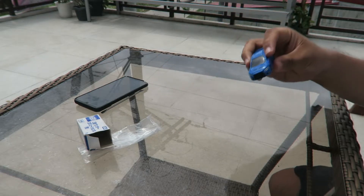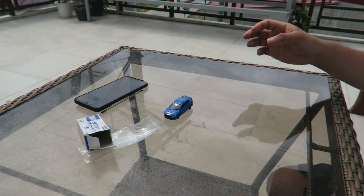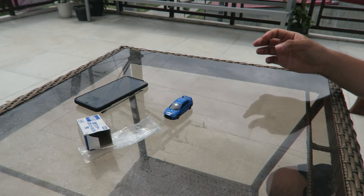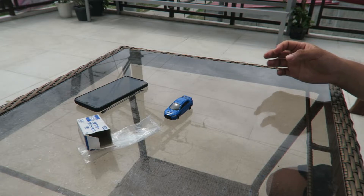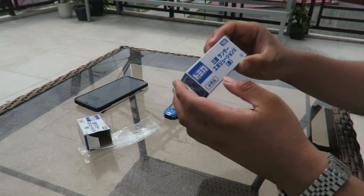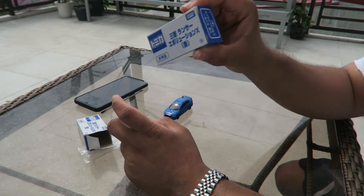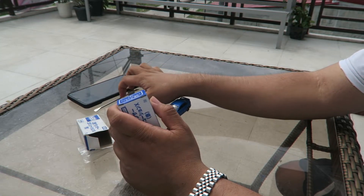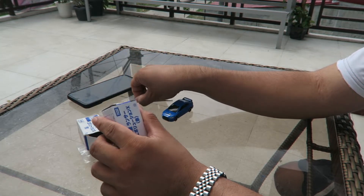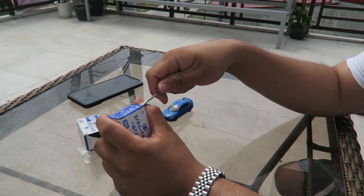There's actually another one of these, so I'm going to join them. This is the exquisite version — the box is actually really good because I ordered this online. Let's open this.